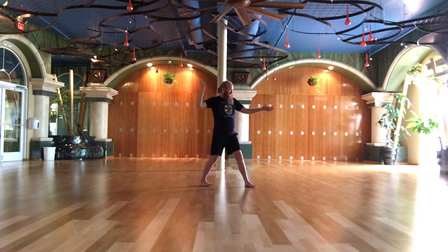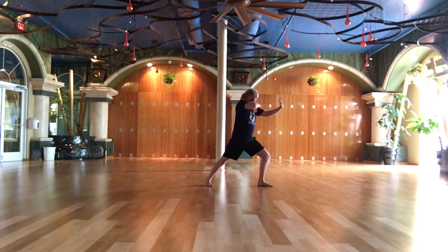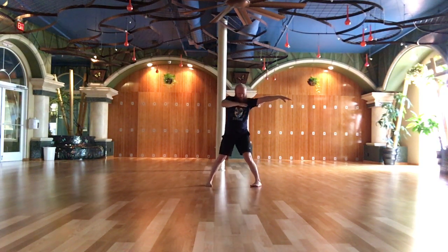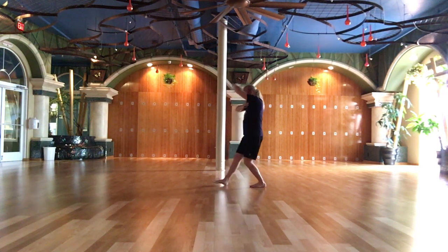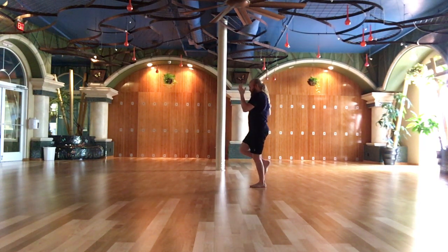Beginning of 6th series. High pat on horse. Side face pull. Turn the body. Lotus leg — lift. Gather — quick movement.